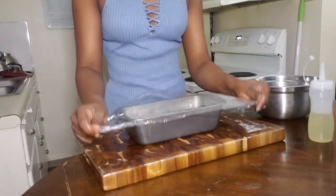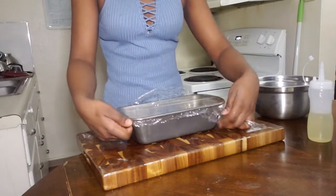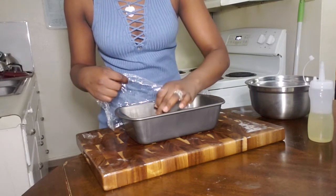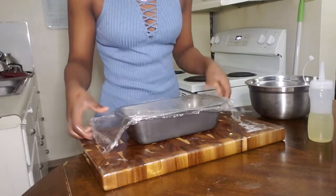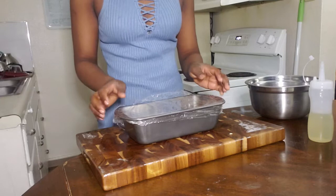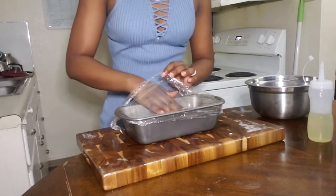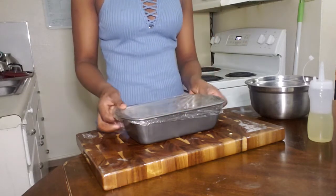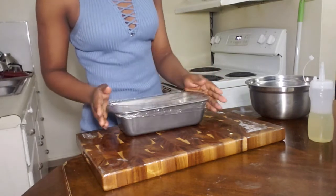Now that it is set in the pan, it needs to be proofed one last time. I'm going to cover it loosely — I don't want to do it too tightly in case it rises a little bit too much. We want it to rise and curve over the edges of the loaf pan, so I'm going to put this to rise again for probably another hour.